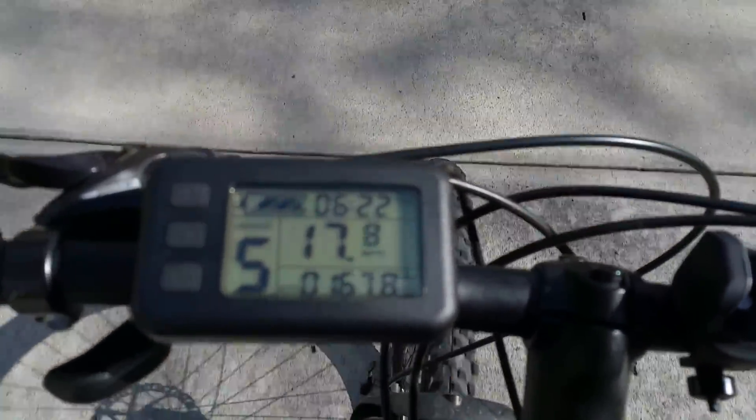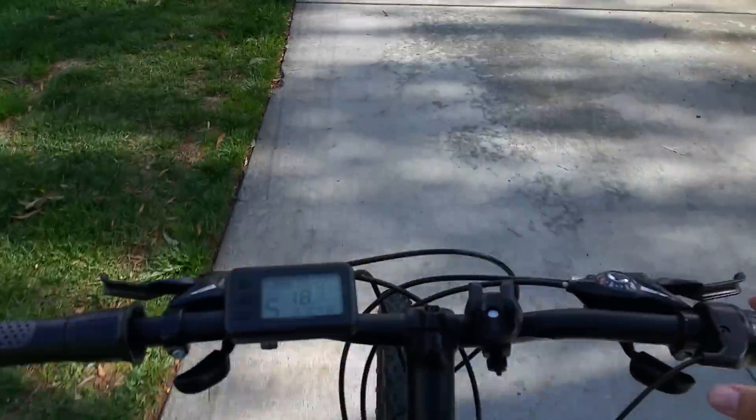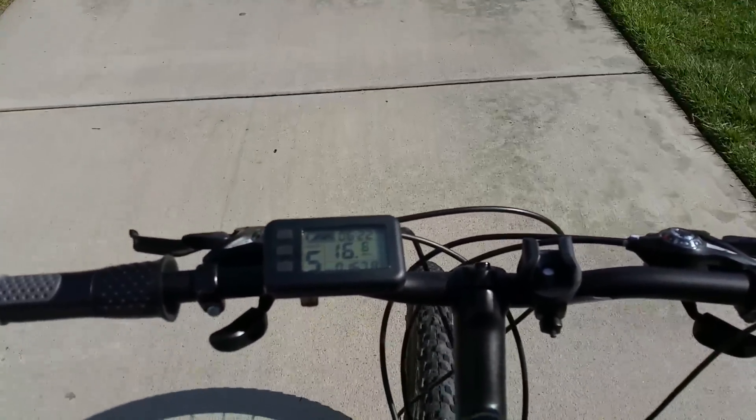The odometer is off by about 10 miles per hour. It goes up to 30 miles per hour plus, but since it's off by 10 miles, it'll actually show up to 40. Not sure how to adjust it.